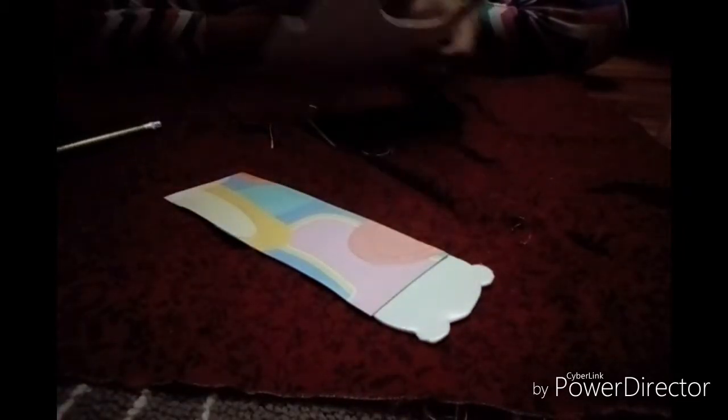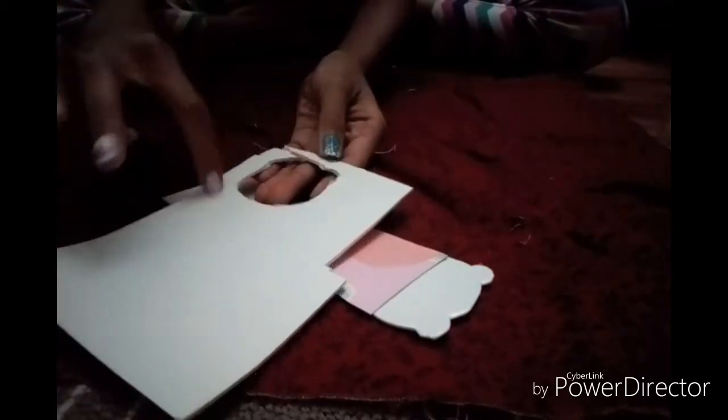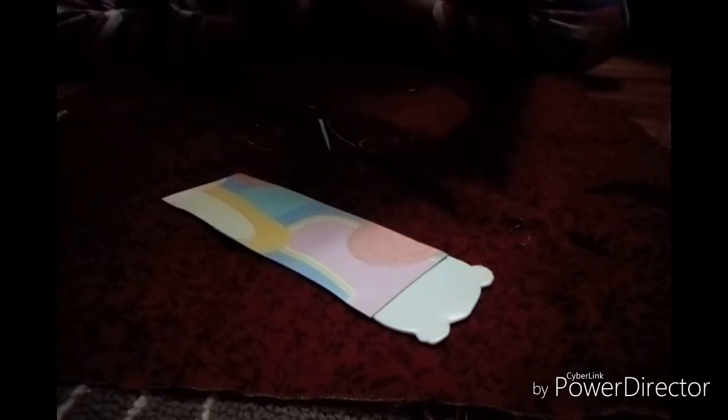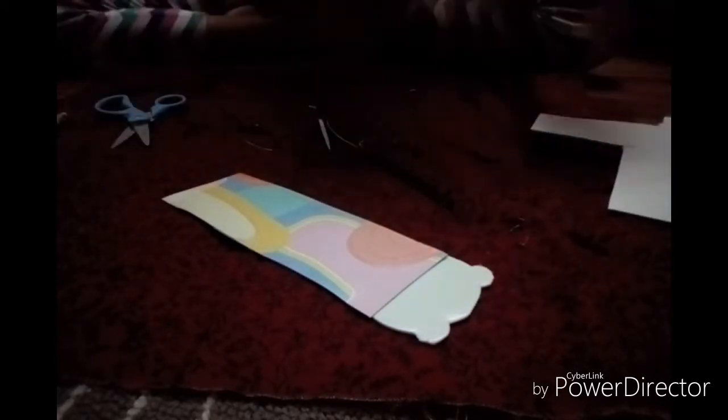Now what I'm going to do is peel off the sticky part of the craft foam and put it right there on the top — the side we didn't tape. I'm going to put it on like so. Now I'm going to make the other side the same way. I'm going to draw another panda, but I'll cut out this first one to use as a stencil so I can just trace it, so I don't have to worry about my pandas being completely equal. I'll tape it on the side as a stencil to keep it safe.